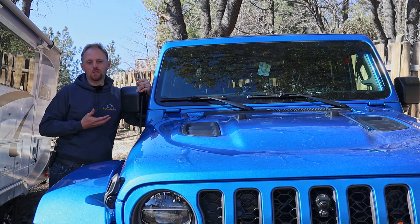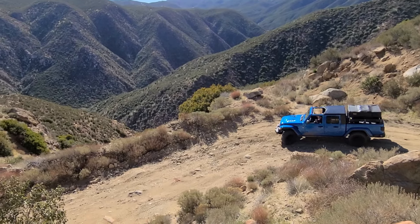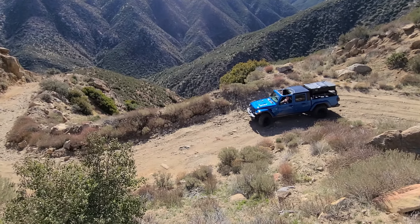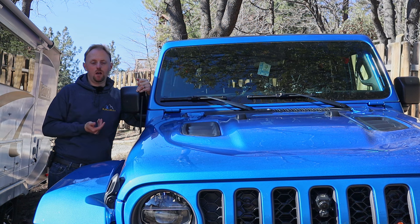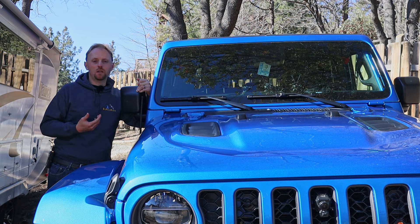It's important to research and understand the payload and towing capacity of the exact model you're buying or already own. People talk about towing on the internet all the time — some say they tow 7,500 pounds and it does fine, getting 10 miles a gallon with no strain. Others say it feels like the truck's going to blow up. Well, there are a few things going on here, and the first thing we need to understand is where are you towing?